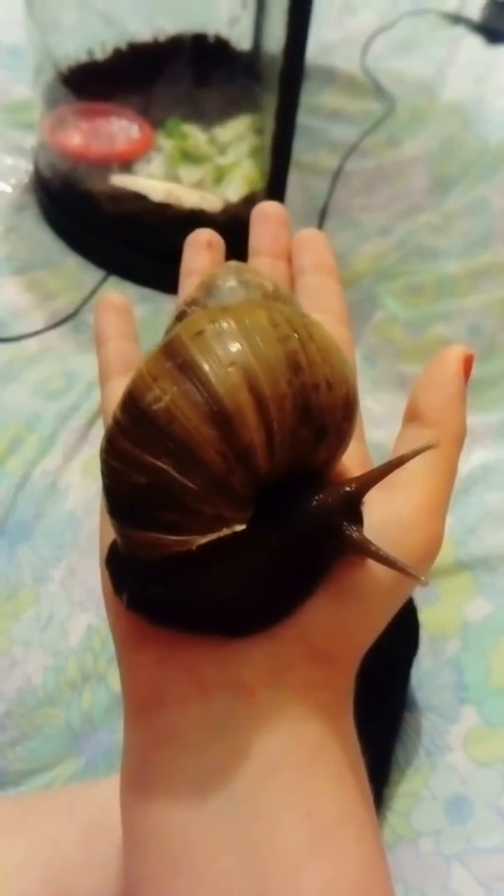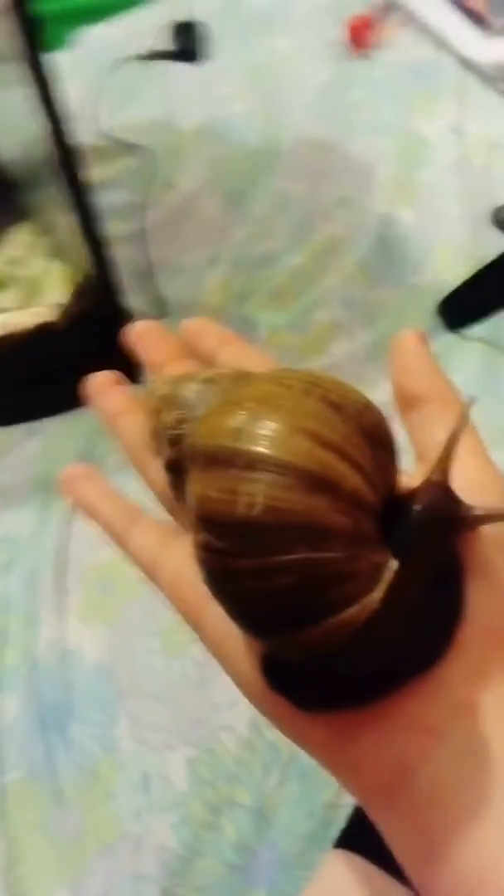Here we have my giant snail. You can see how big it is. I haven't got a name for it — it's male and female — because I love these kinds of snails.